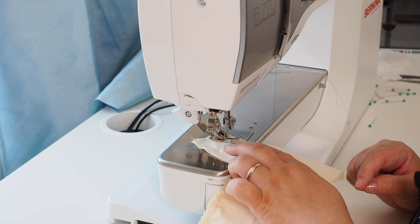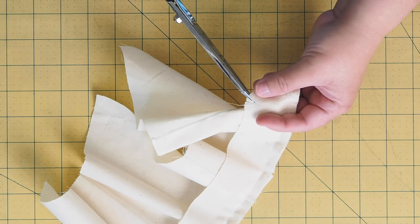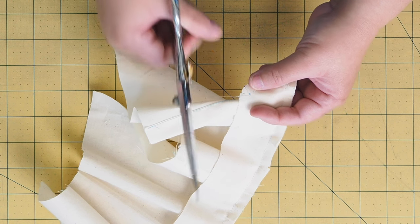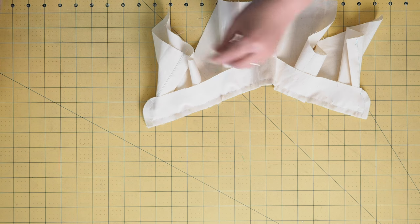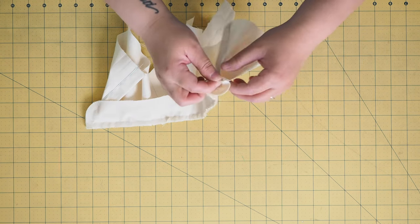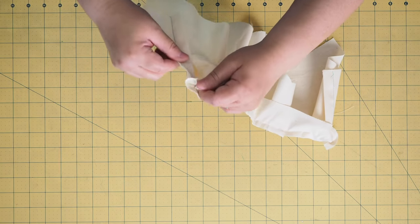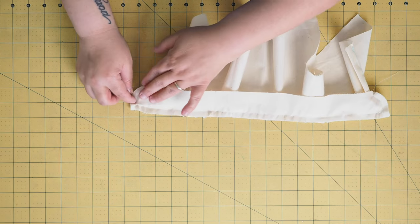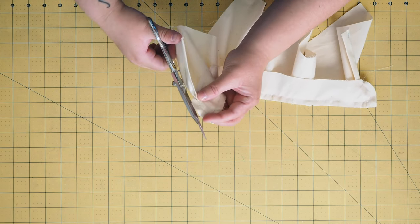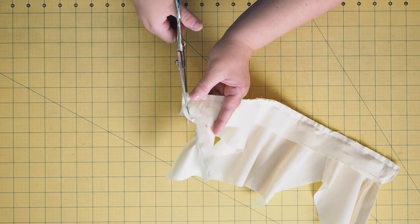Backstitch and cut. The collar stand is attached to the shirt, and here is a very important step: you are going to take your scissors and fearlessly clip the collar stand to the dot but not through the seam. This is going to help you fold it in a moment. We are going to turn it just to make sure that everything is in the right place — and it is on both sides. Just to make sure it lays nicely, we're going to trim the curve. You can also just notch it. Make sure not to trim past the clipping that you just made — trim only the part where you actually seamed, not the other part.